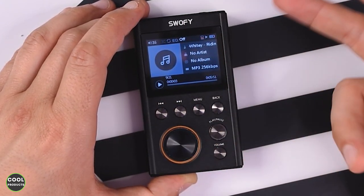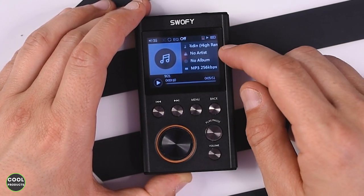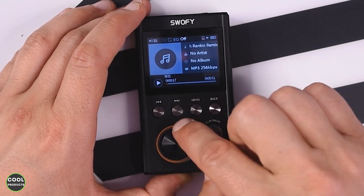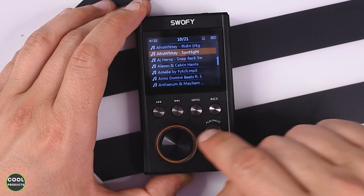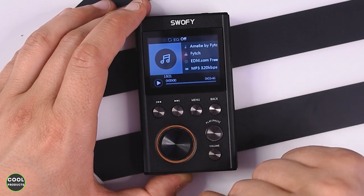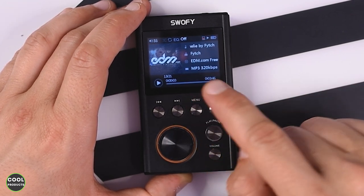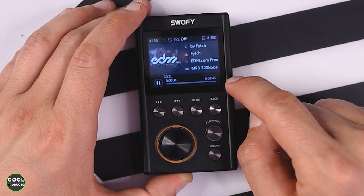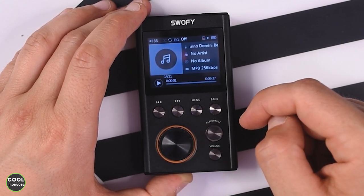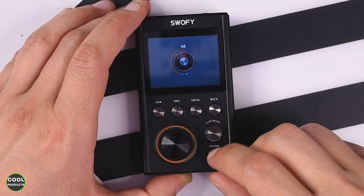Now I'm going to play a song — this is how the playback menu looks. It shows the MP3 format, no album, no artist, and the kilobits per second. To choose another song I use this button. To adjust the volume I press the volume button, but it is very slow. At one point it got stuck at four seconds, which was interesting, but now it's playing. To change the volume I press volume and use the wheel like this.